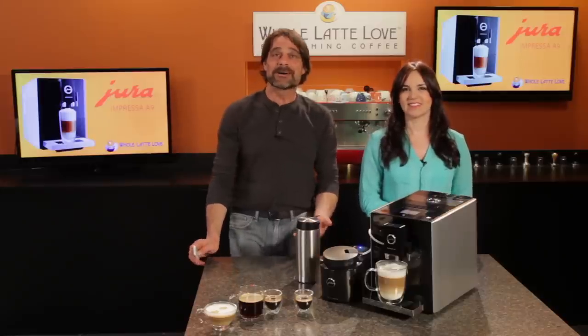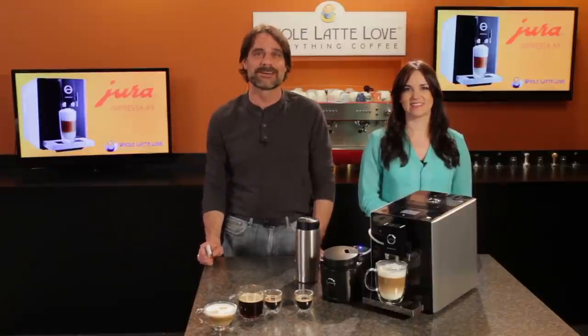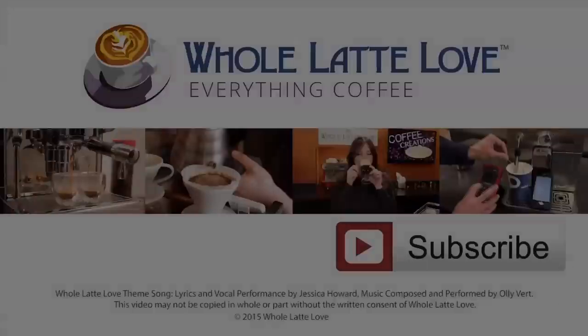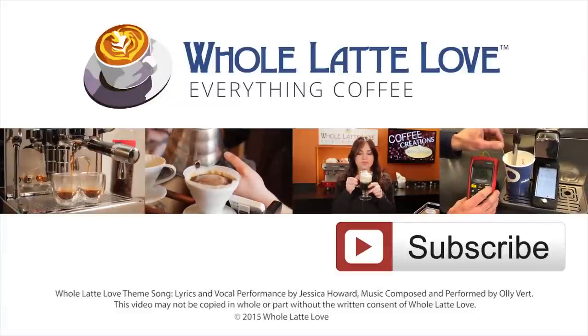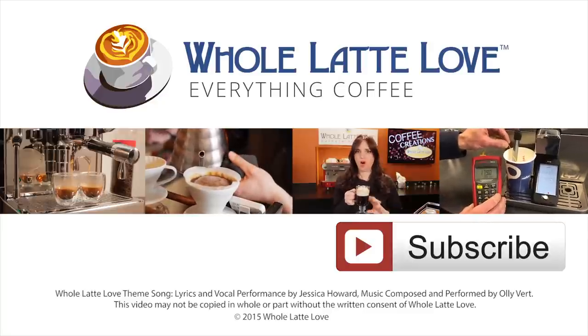I'm Morgan, and I'm Mark. Thanks for watching, and if you haven't already, why not subscribe to our YouTube channel for the latest on everything coffee, brought to you by wholelattelove.com.